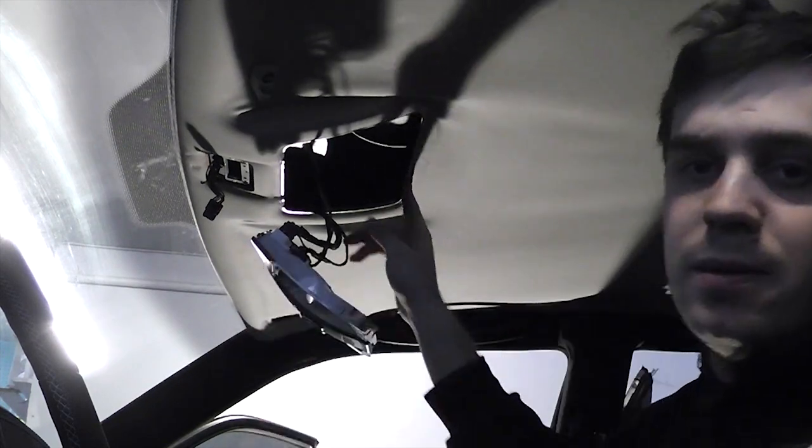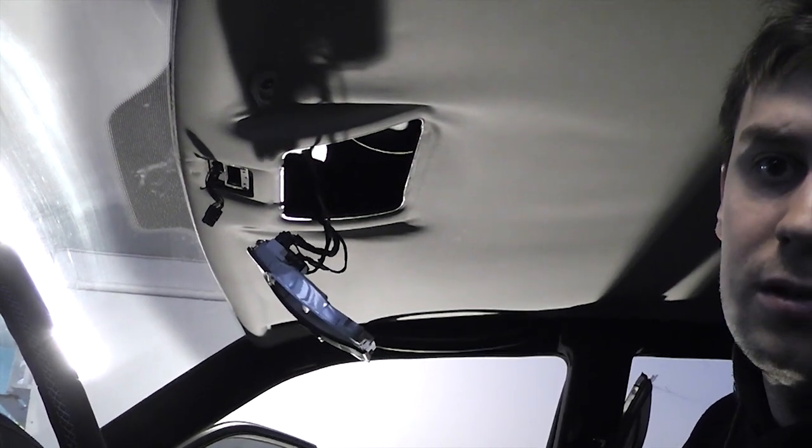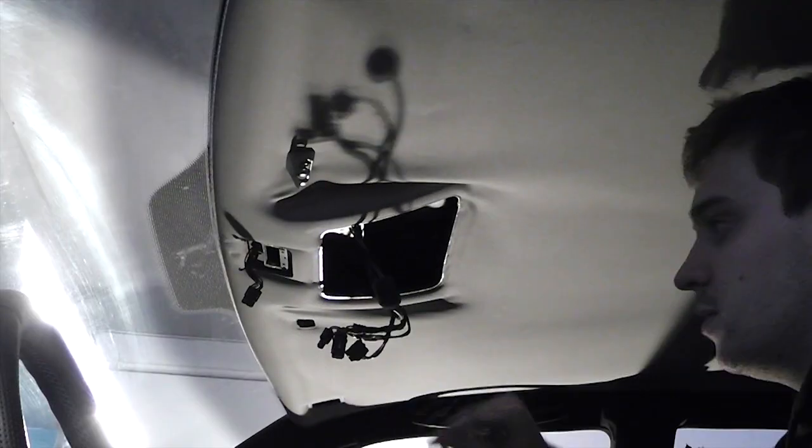For the front dome light, there's a metal lip that goes around it. If you bend it up a little bit, don't be worried — you can bend it back and it's going to hold on to the dome light.